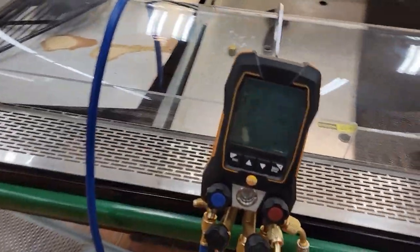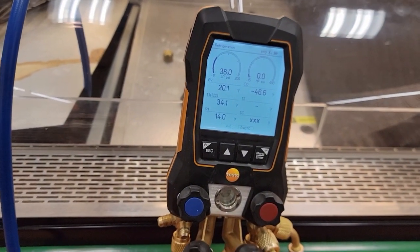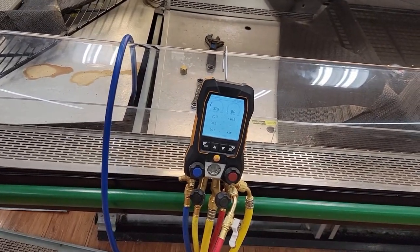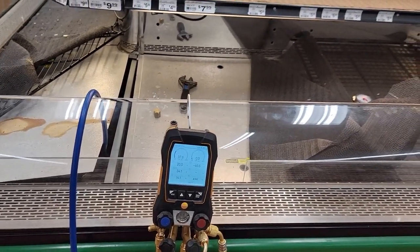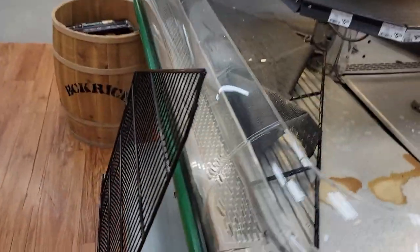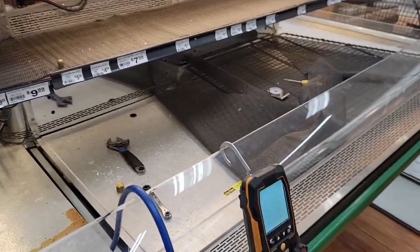Starting to let more refrigerant through on this coil. Superheat is still only at 14 — it's very, very slow. My hope is once we get this thing balanced out and putting out the cooling that it should, combined with the better thermostat bulb placement, it should do a noticeably better job.